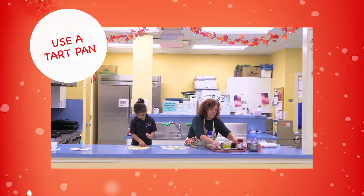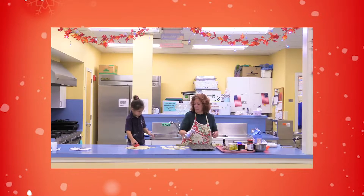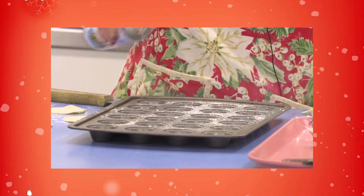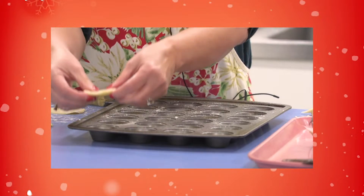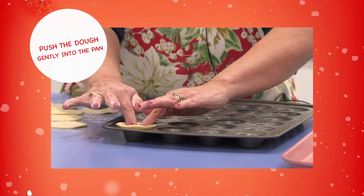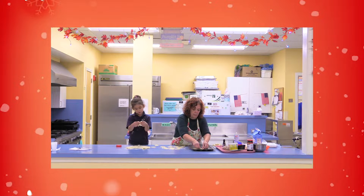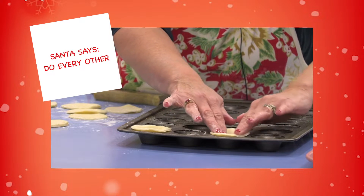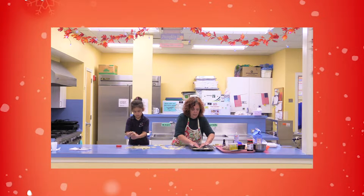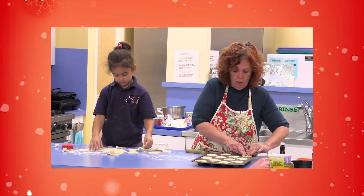If you have a tart pan, that's ideal. I don't have one, so I'm going to use my mini cupcake pan and spray it. Mostly you just want the top because you're not going to push these into the cupcake — you're just going to set them on top and give a little push in there. You don't want to go all the way down with it, just make a little well so it will hold the filling. I'm going to do every other one so they don't touch. So we have our little tarts ready to go in the pan.